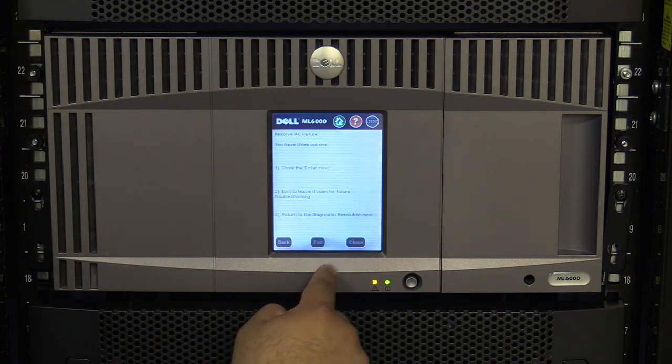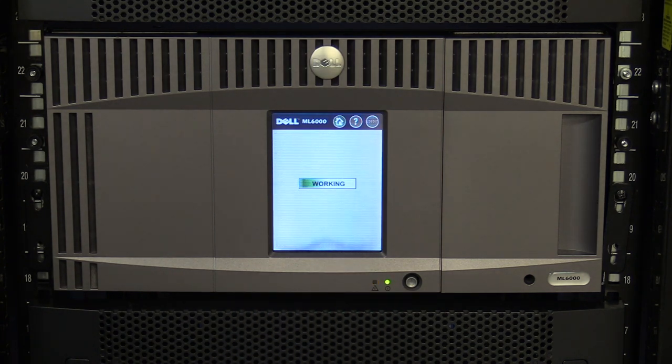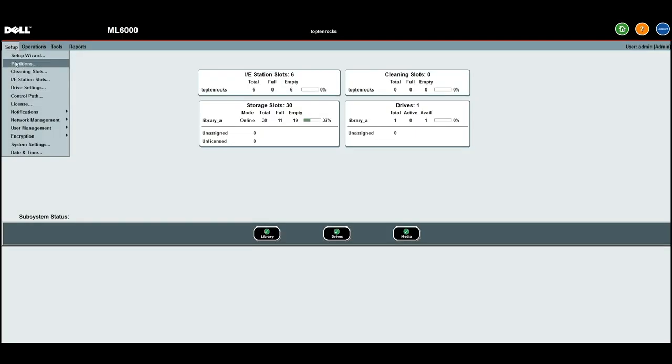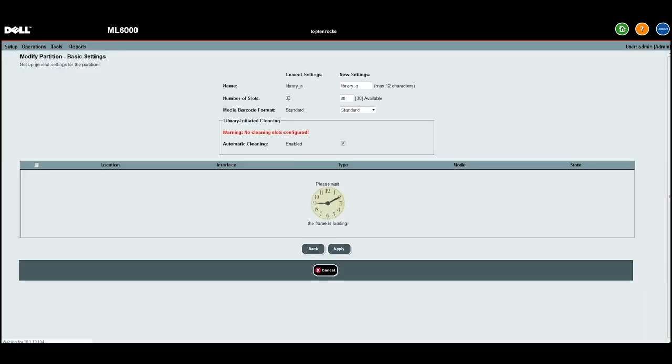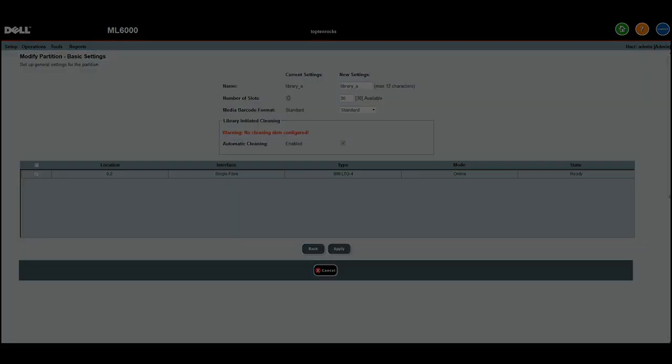If you are having any difficulties after this, please open up a support ticket through the Rocket Plus customer portal. It will now be the responsibility of the administrator to set up the library settings from scratch using the information they saved from the web GUI prior to powering off the original defective control unit.